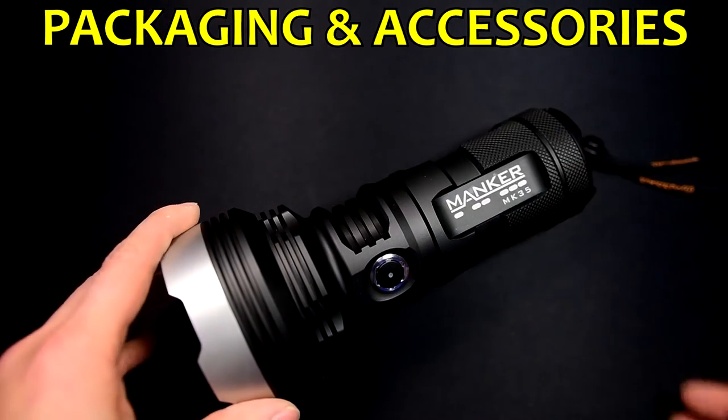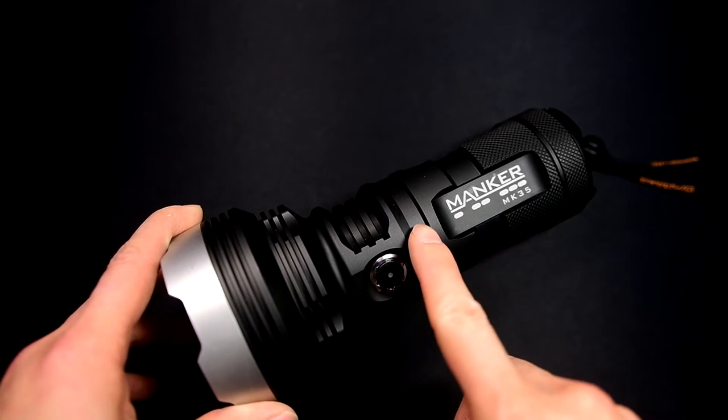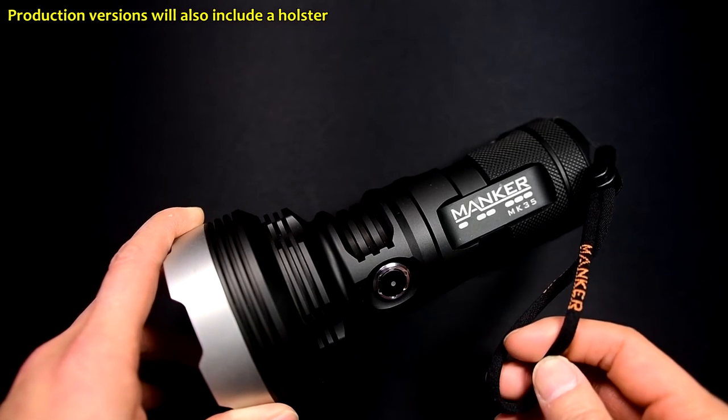The MK35 arrived in just a generic cardboard box because I want to be very clear about this — this is still a prototype sample that I received for review. In terms of accessories, it was just this wrist strap.